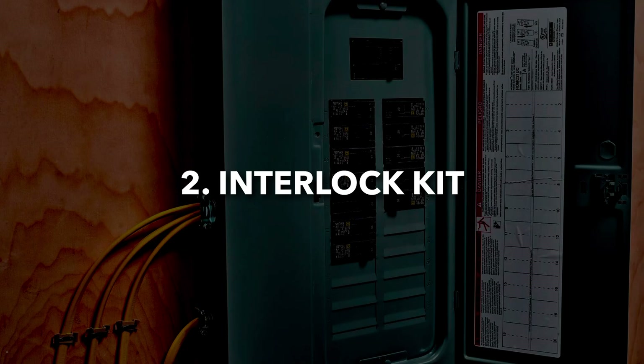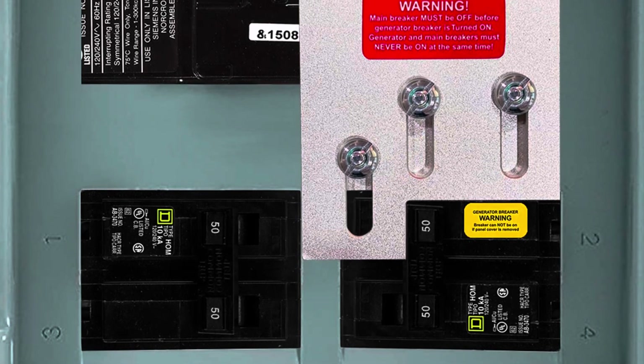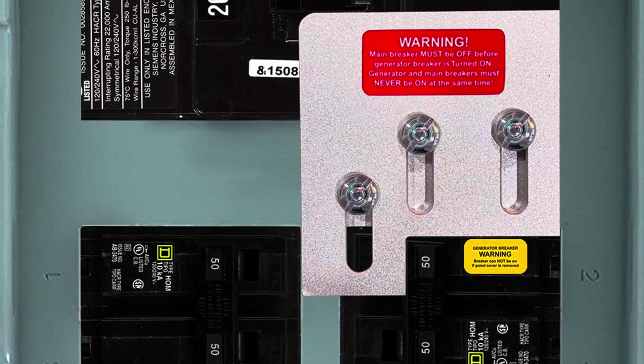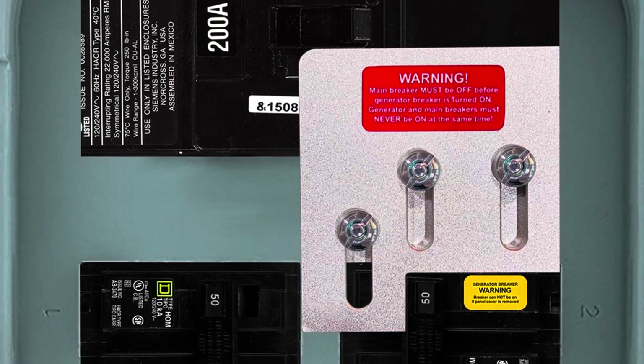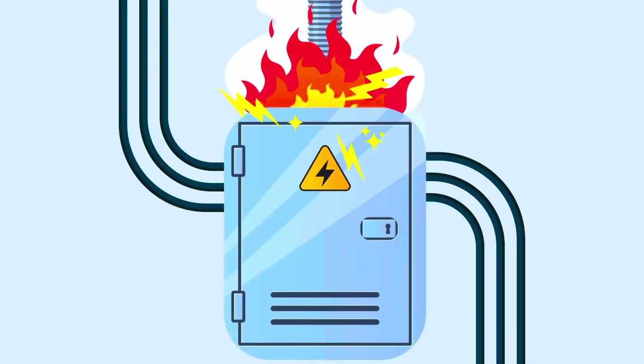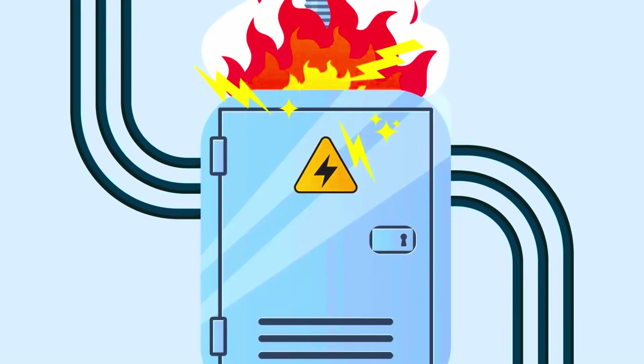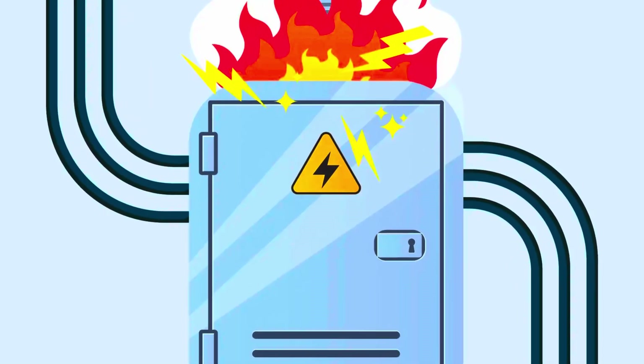An interlock kit is a safe, legal, and budget-friendly alternative to a transfer switch. It allows you to feed power from a generator through your electrical panel, while ensuring your home's main breaker and generator breaker can't be on at the same time. This prevents dangerous backfeeding, which can be deadly to utility workers and damaging to your electrical systems.